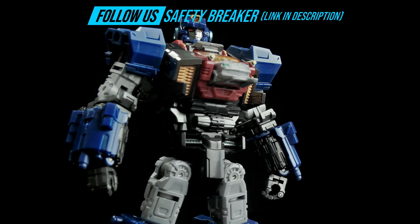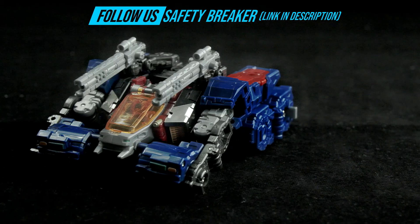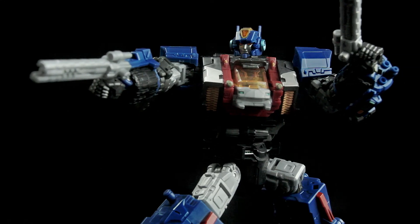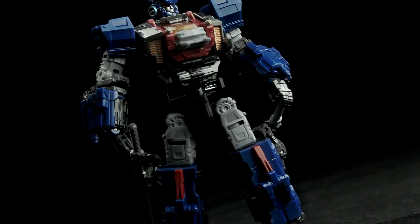That's it for Trivers Tridasher from Takara Tomy. What do you guys think — give a comment below. Remember to subscribe to our channel. Thanks for watching, see you in the next video.